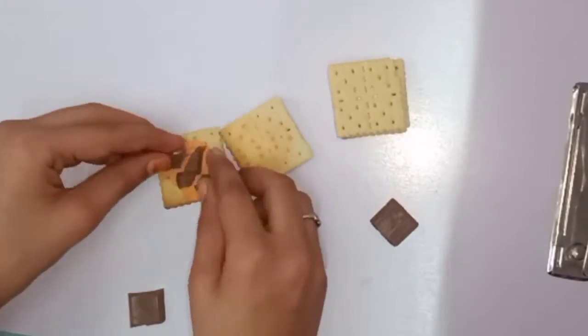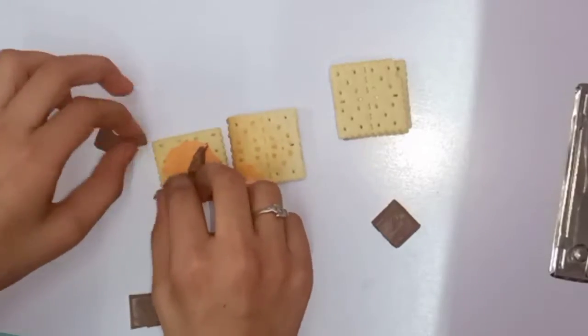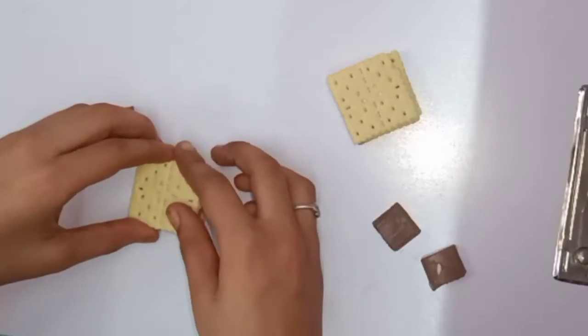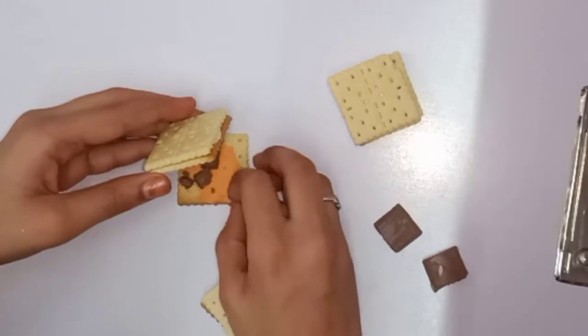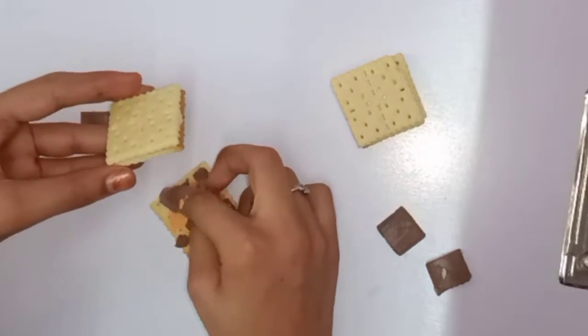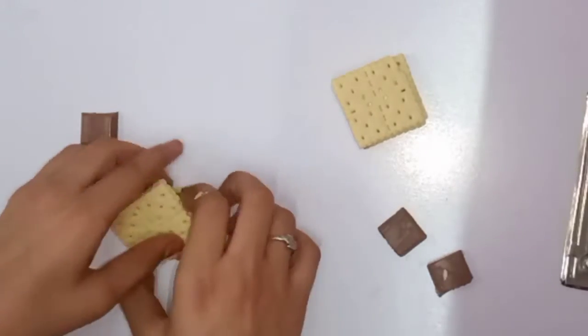Now I will put it in a layer — it should be melted. Then we will put it in a layer again.